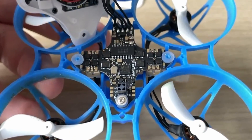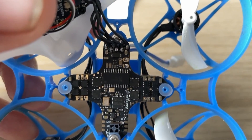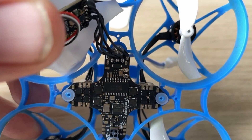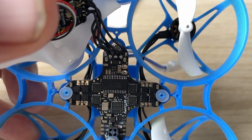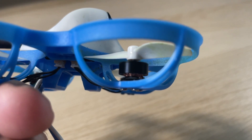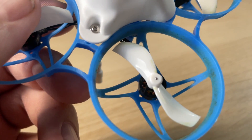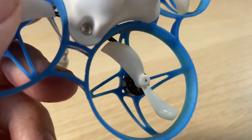It does come with an F4 all-in-one which is rated at 1S for 5 amps, pre-flashed with BetaFlight 4.3, and it also has RPM filtering on it by default. In terms of motors, it is using 0802 SE 19,500 KV motors with the Jamfam 40mm fire blade props, and they fly really well — it is a great combination.